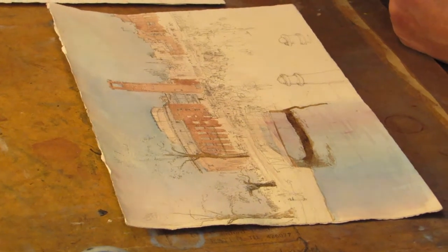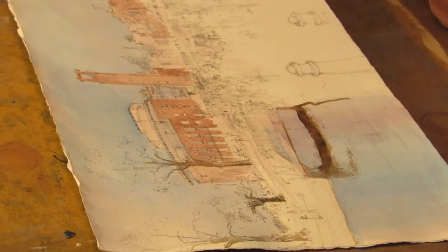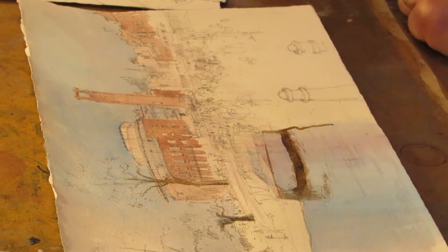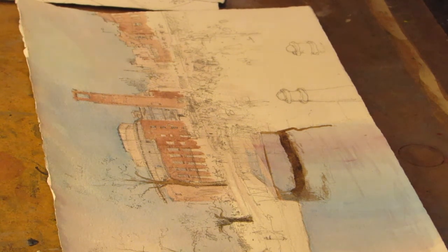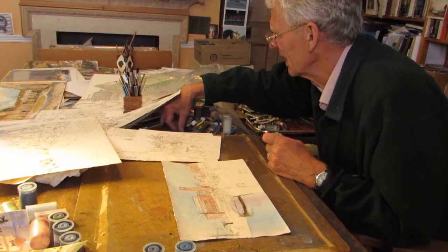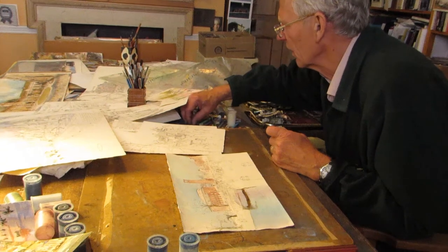Sometimes it's what happens while you're working - if you're out in the field, some event takes place, or there's a change in the light. I'm going to try and find a watercolour pencil, just to show that you don't have to paint with liquid paint. I'm looking for a sort of light terra cotta. As you can see, I've got more than just the one.